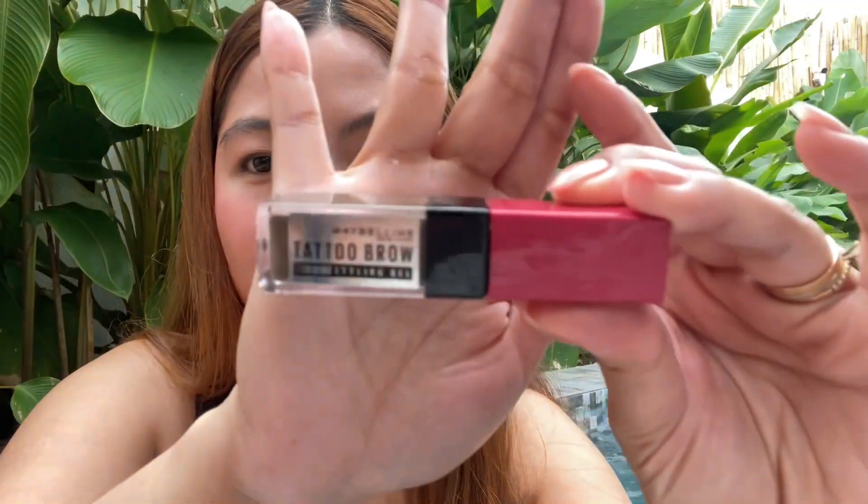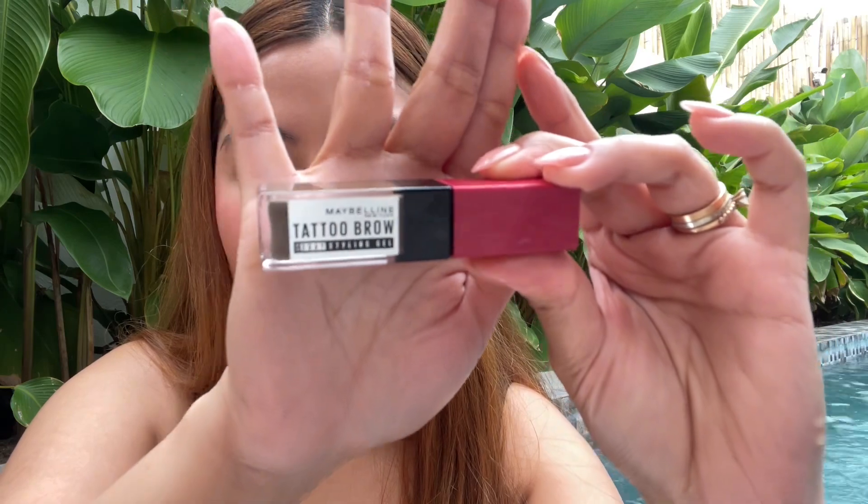Hey there guys, welcome back to Bam Glam! My name is Layer, certified brow-teller for all kinds of brows. As you can see, we're not in our usual set today because we're going to test the new product from Make Me Tattoo — the Brow Three Day Eyebrow Gel. In this video, we're going to try and see how waterproof it really is.